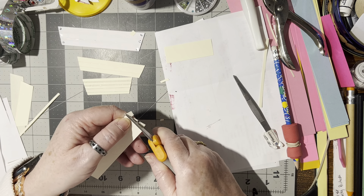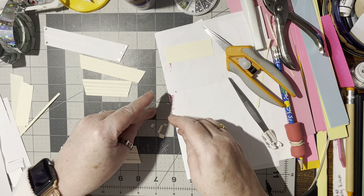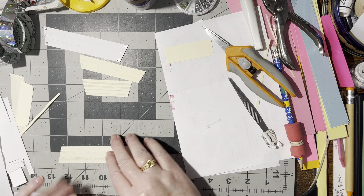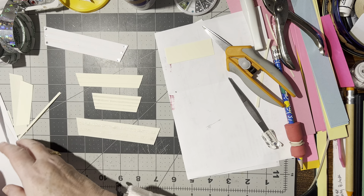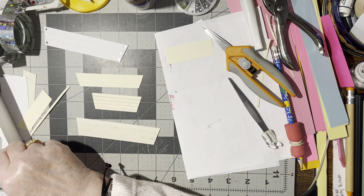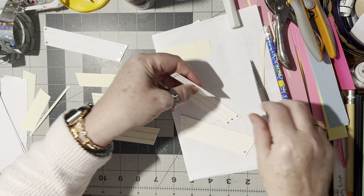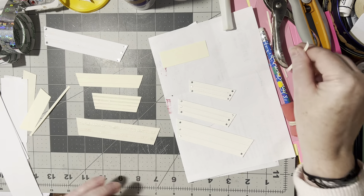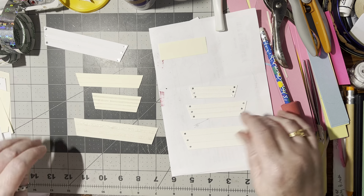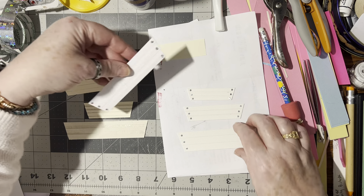This idea came from somebody who years ago sent me a rack with a set of these three flower boxes, and I still have them — I've never used them because once you use them they'd be gone! But now I'm thinking I can go ahead and use them because now I know how to make them. Isn't that neat?